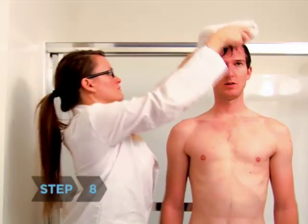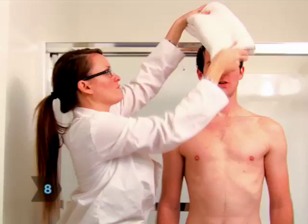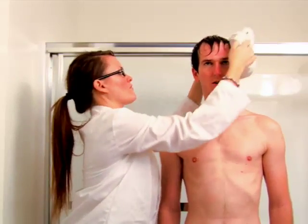Step 8. Gently pat your hair with a towel to remove excess water. Do not rub vigorously. If possible, let your hair air dry.